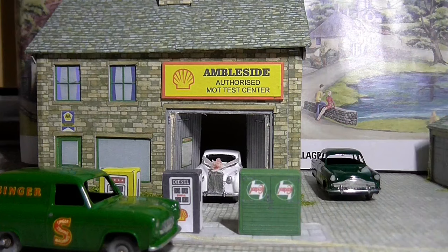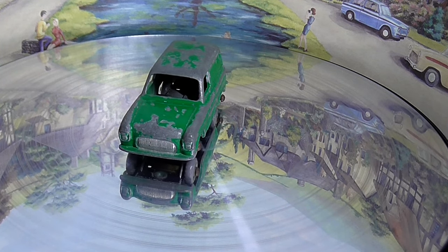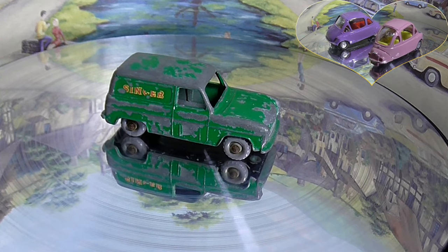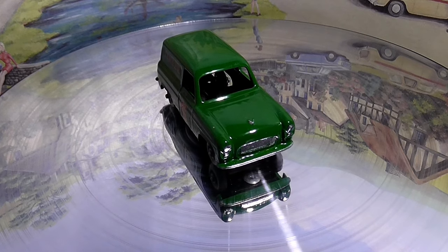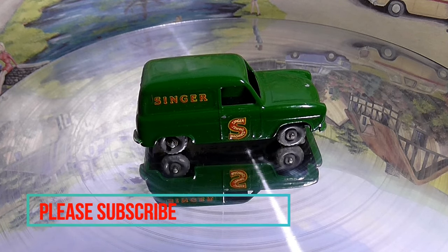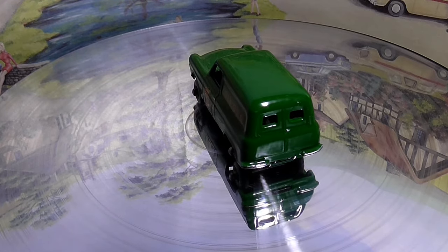With a quick top up of petrol we'll have a look at what she used to look like. That was a very solid model — just the paintwork was the problem and the seized axles. Looking lovely in her dark green — the chrome on the grills, bumper, lights, and a little bit on the axles. I do hope you enjoyed this video, please take care out there and I hope to see you again next time. Goodbye for now.